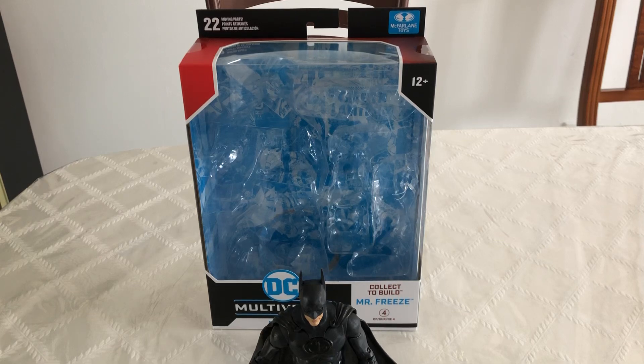Hi guys, welcome back to Danger Rock Figure Reviews. Today I'm going to be looking at the Batman and Robin DC Multiverse Batman.